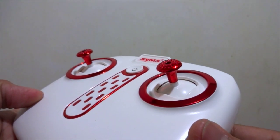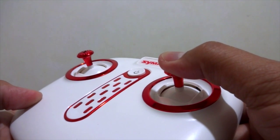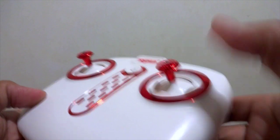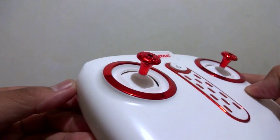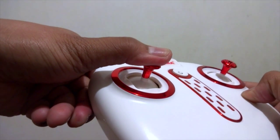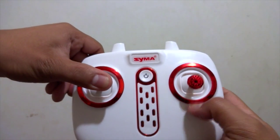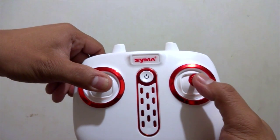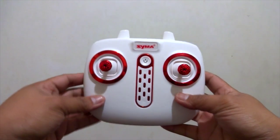For headless mode, press the right joystick down and hold it for three seconds — you'll hear a beep, which means you're on headless mode. On the left side of the controller, same motion — press it down while holding to trim left, right, forward, or backward, depending on how you calibrate your drone.